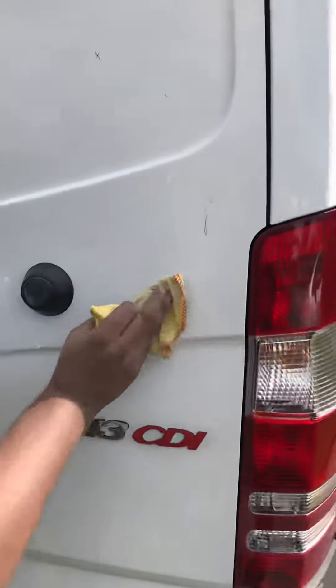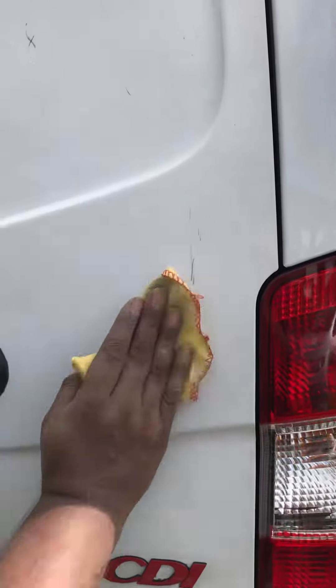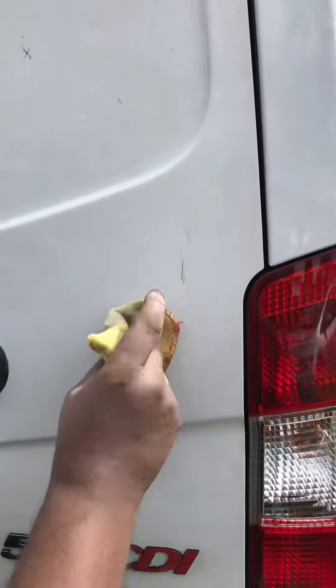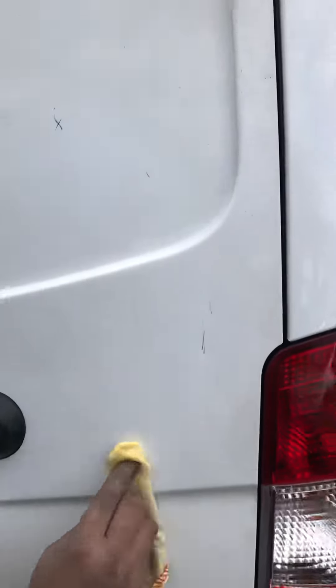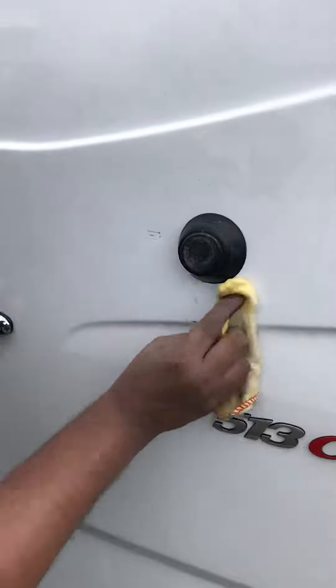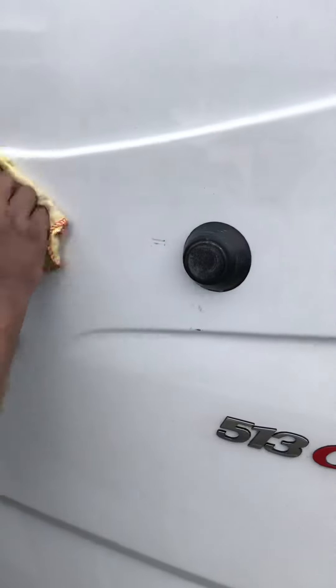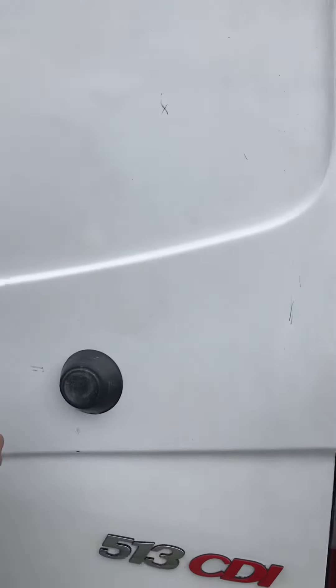Right, we're back having applied the K2 to give it a gentle rub and see if it hides the scratches. And look, it's quite a surprise. It's done the gentle scratches on the other side, which is on the other video. But here, they're slightly deeper.